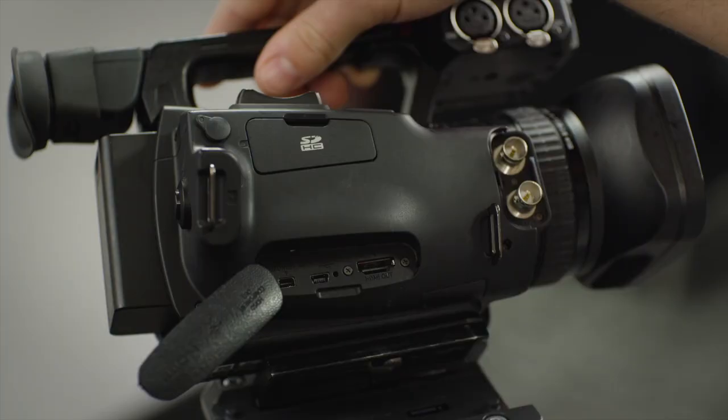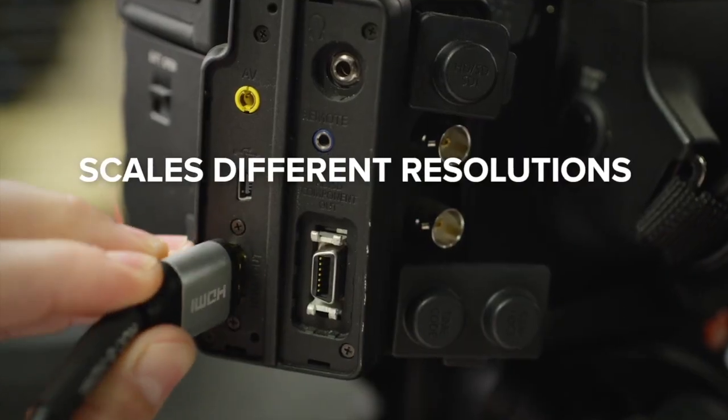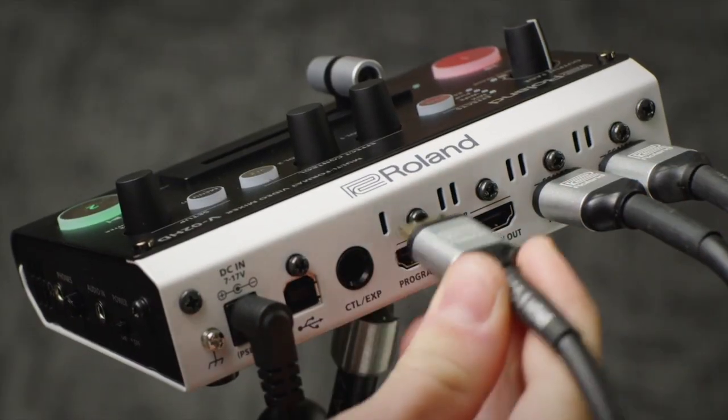The V02HD can take standard definition, high definition, and computer resolutions and scale them accordingly.